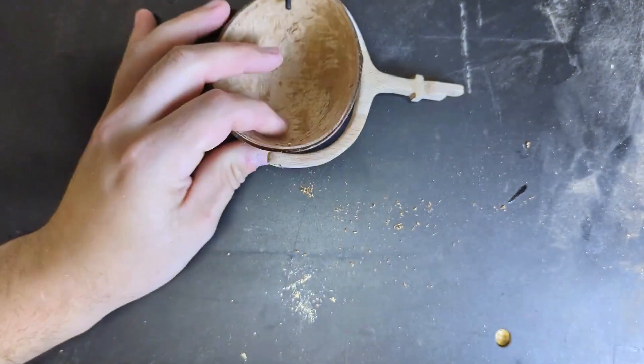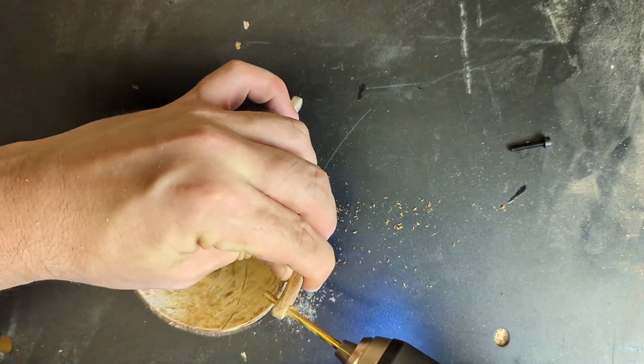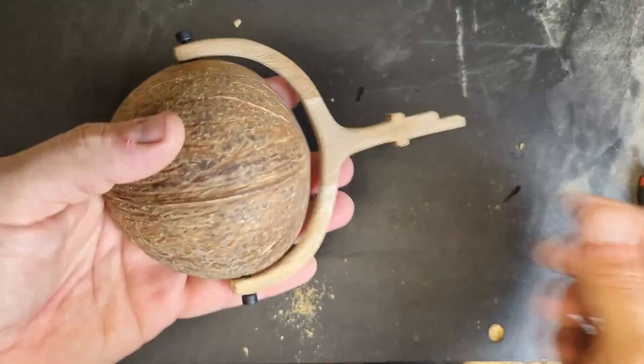Here I'm making a thread into the coconut, and the other piece I'm making a little bit bigger so it can move like this.